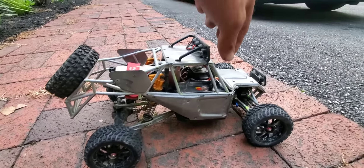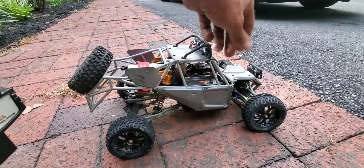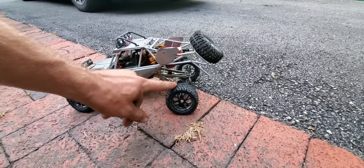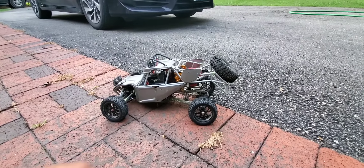We've got our 3S battery in there and we're gonna go ahead and give it a try. Got to keep in mind though, the back wheel is still cracked — I believe it's the wheel on this side, not sure, but it's gonna be wobbling pretty bad. We're gonna go until she blows.